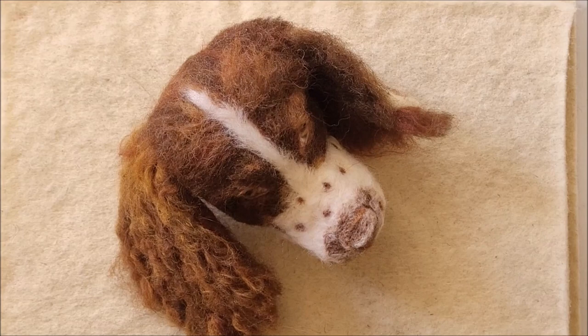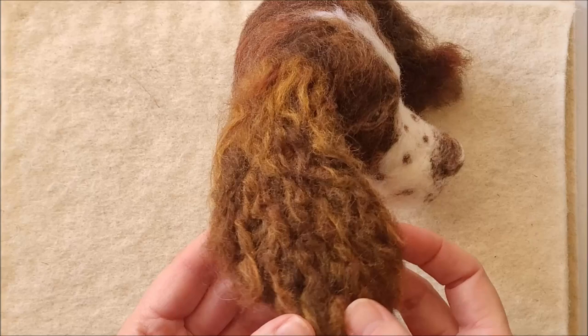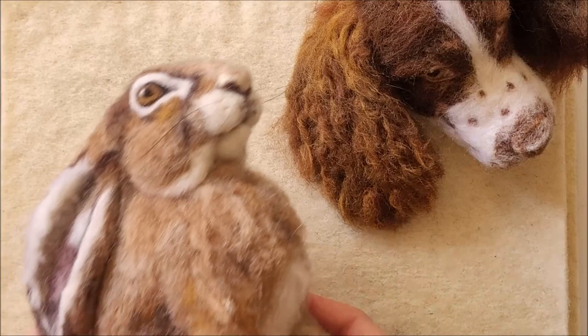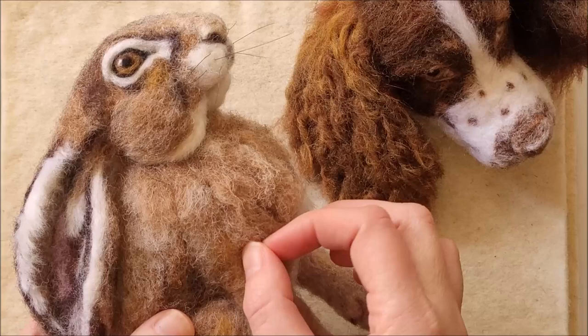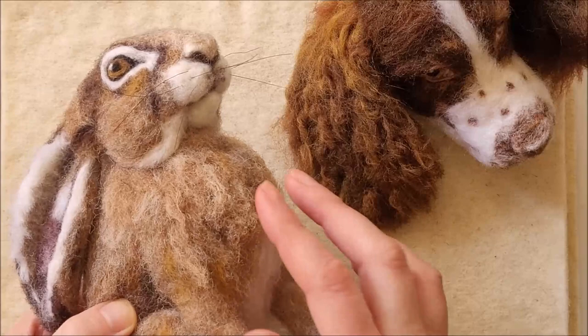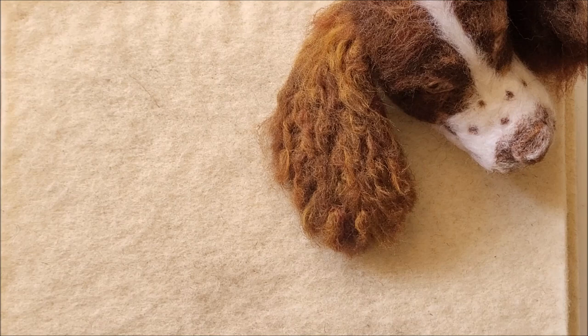Here's the springer spaniel I've made so far. He's got one ear all lovely and wavy and curly. People often say, well how on earth did you make that? So this is what I want to show you. I use a little bit of wax as well to create that textured tussled look, but I'm going to take it a step further with the spaniel ears and make really defined curly waves. They're quick and easy but they're really effective.